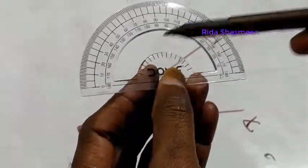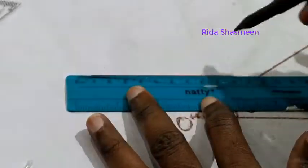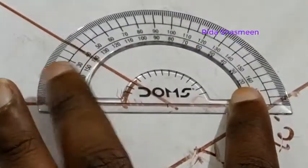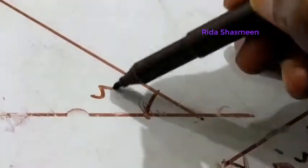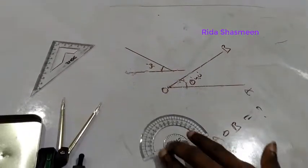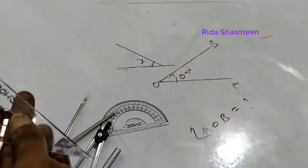You can also measure from the other side of the protractor. For example, if I draw a line on this side, reading from the other side: 0, 10, 30, 40 — this is also 40 degrees. The protractor is a semicircle consisting of 180 degrees total, readable from both sides.